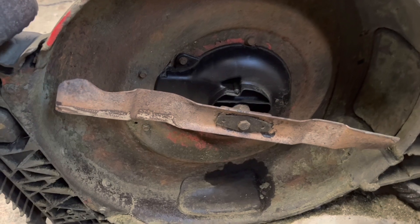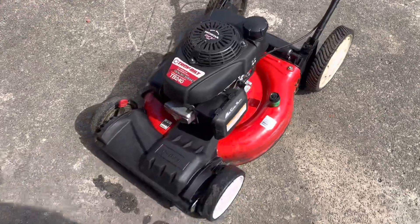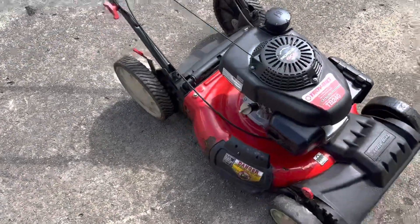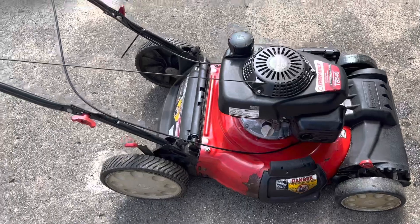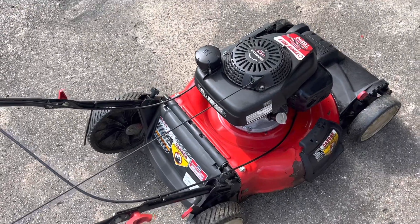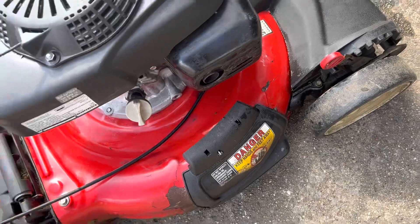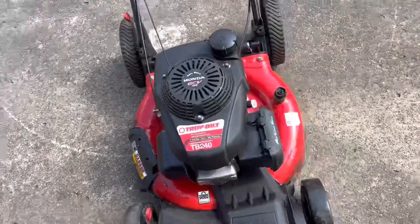There we have it — all cleaned up. In a case like this, WD-40 is your friend, let me tell you. Easiest way to keep a mower looking good — not only looking good, it helps protect the paint and plastic. Just go ahead, spray a little bit on there, let it sit a minute, wipe it off with a rag. This mower has some paint coming off, but if she had been doing that since new it probably wouldn't be there. Anyway, that's the finished product.